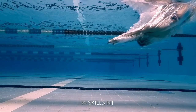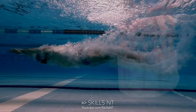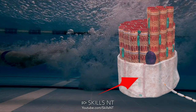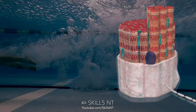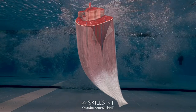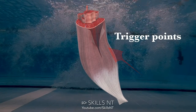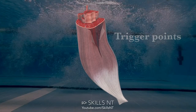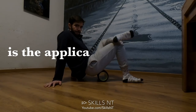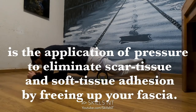When you swim, your muscles constantly break down. As coach Jeff from runnersconnect.net explains, over time this causes the muscle to become tight when the fascia — the connective tissue that surrounds the muscle — starts to thicken and shorten to protect the underlying muscle from damage. Sometimes the fibers and the fascia contract so much they form trigger points, which manifest as sore spots needing to be released. Foam rolling, also known as myofascial release, is the application of pressure to eliminate scar tissue and soft tissue adhesion, freeing up your fascia.